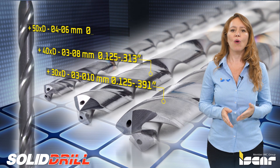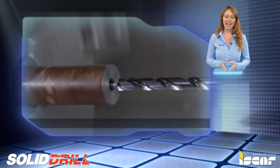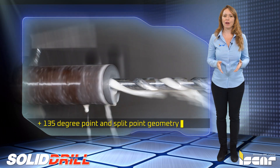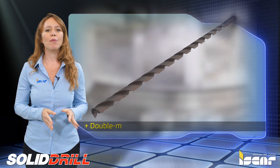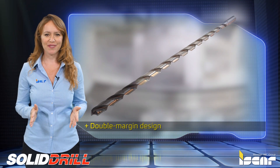A 135 degree point and split point geometry increases drilling penetration rates for faster drilling and accuracy. The double margin design on the drill enhances drilling stability and assures a smooth surface finish.